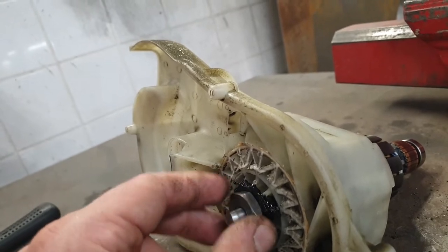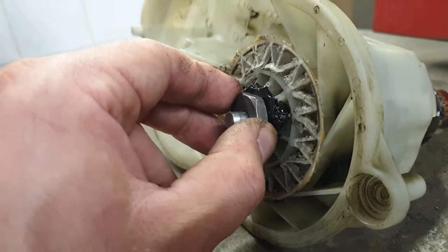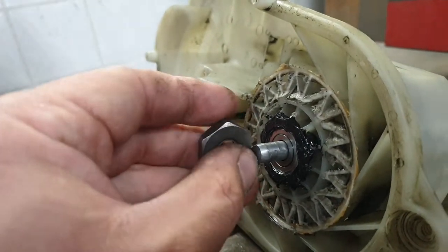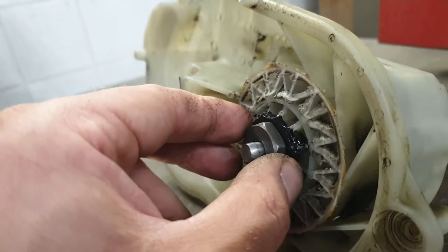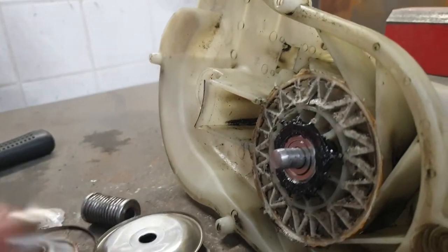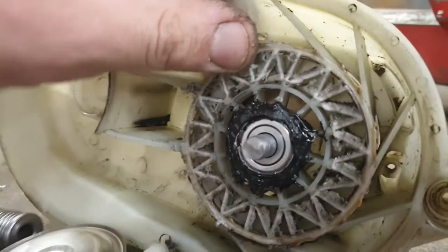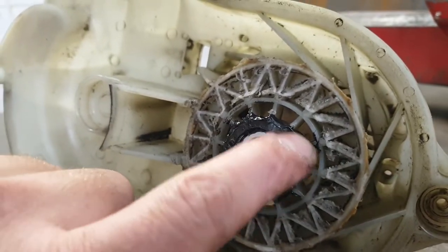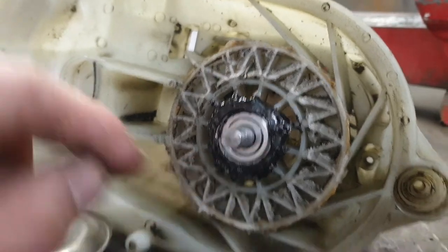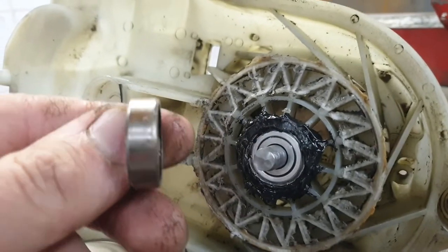I was trying to unscrew it but there is no thread inside, it just goes like that. Then there's this bearing - this is all bearing - and you need to grind off this part, and only then you can remove it.